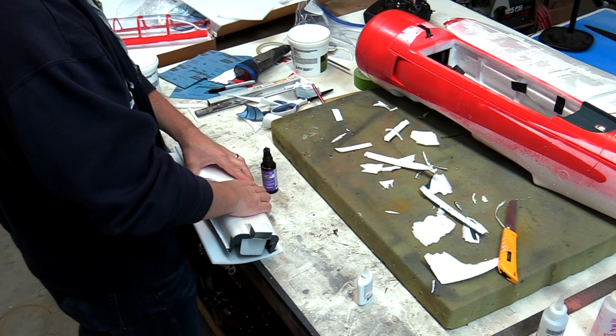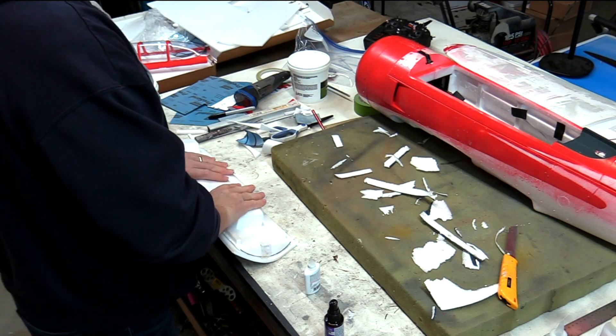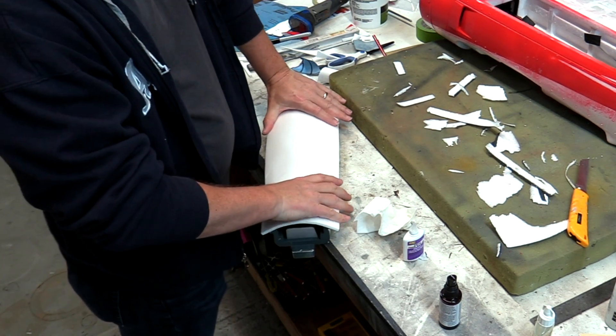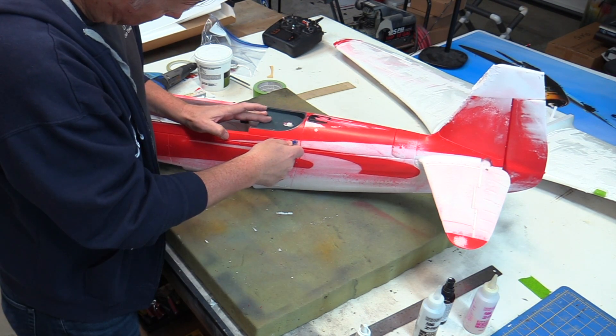Time was taken to work the depron around the contours as the cover was glued on, which would help save time in the sanding process. While that assembly was allowed to cure, the rear deck cover was made and glued into place in very much the same manner.